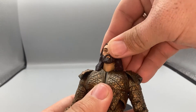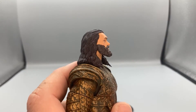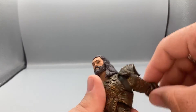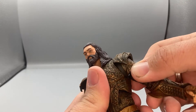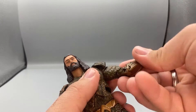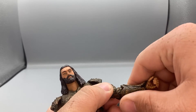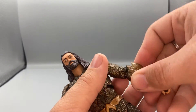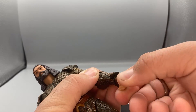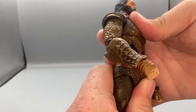Taking a look at Aquaman's posability — he's got a ball joint for the head and neck, so he can look up and down. His shoulder pads are rubber so they move up, his arms can rotate 360 degrees, he has butterfly joints to move forward and back, arms move up and down, bicep swivels, double-joint elbows. The gauntlets are rubber so they can move but I don't think they're supposed to. Hands can move up and down or side to side.